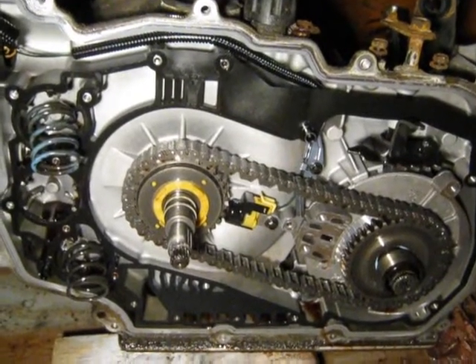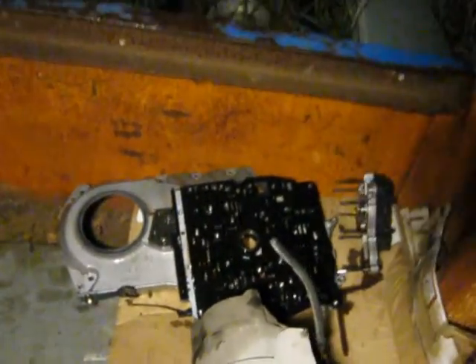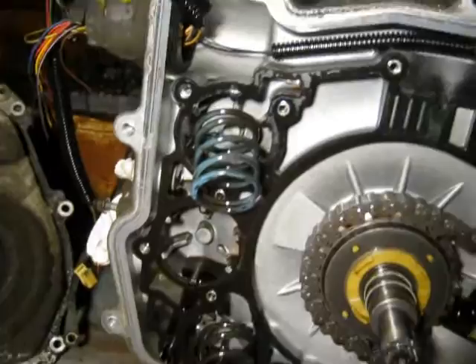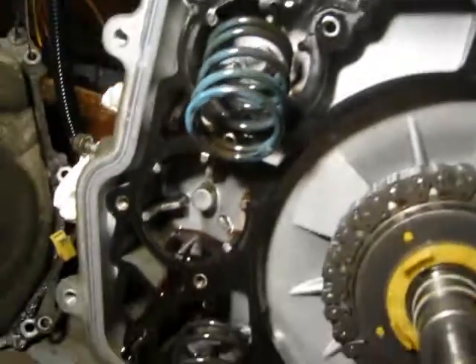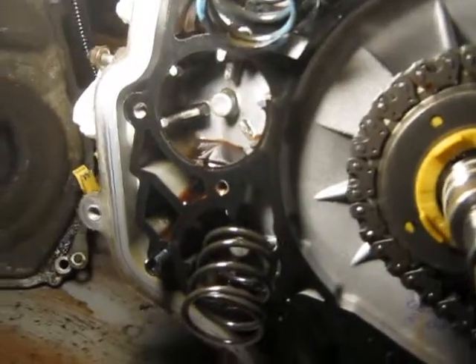I got the rest of the valve body off. It's sitting back there. And here we got the drive chain. I also got three springs on the left there. On this case, the top one is painted blue. And the center one fell out, but I got it sitting over here.